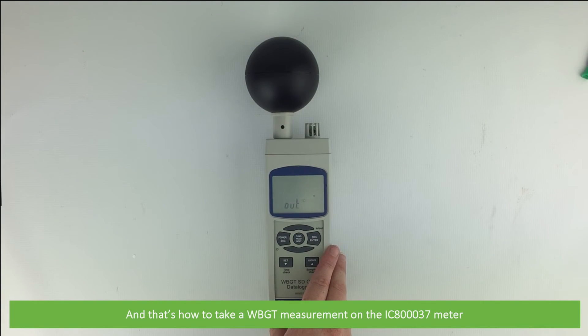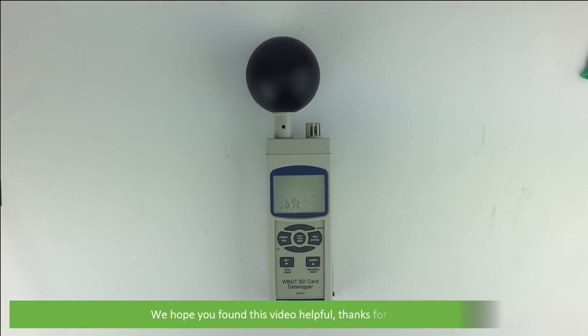And that's how to take wet bulb globe temperature measurements on the IC80037. We hope that you found this video helpful. Thanks for watching.